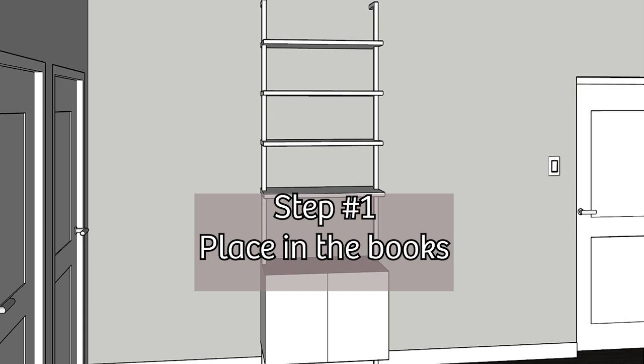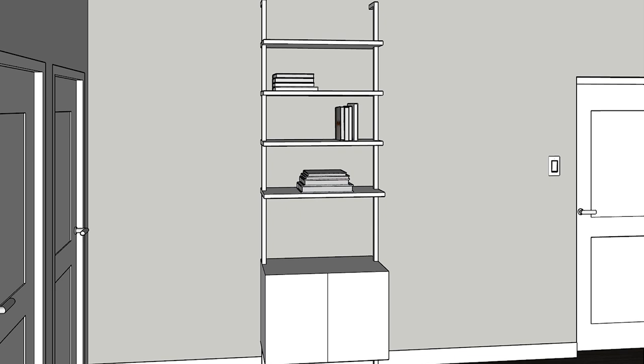Now moving on to the part of the video where I show you the steps I took to style the bookcase. Step number one is placing the books. I staggered the books — some are horizontal and some are vertical — and I varied their positions. You don't want all the books to line up in the same position on the same side because it won't have any visual appeal.